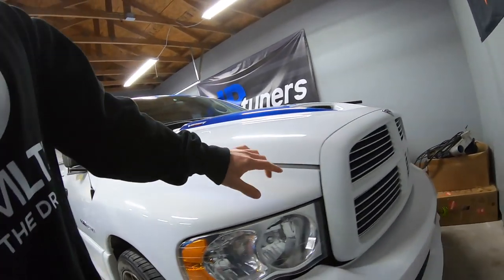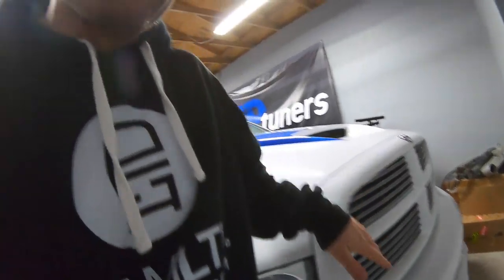Hey guys, today's video we're going to be showing you how to remove the grill inserts on one of these third gen Rams from 2002 up to 2005. So behind me I have a Dodge Ram SRT10 with the Viper engine. We're going to be switching out the grill inserts from these slat styles to honeycomb.